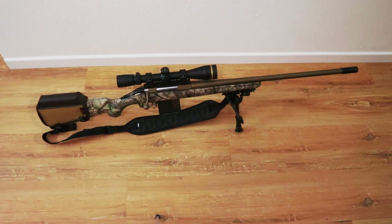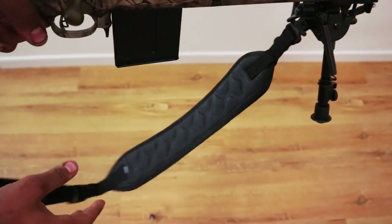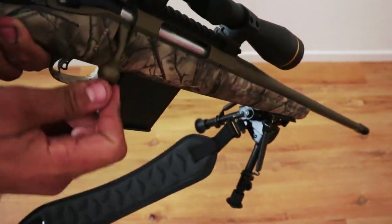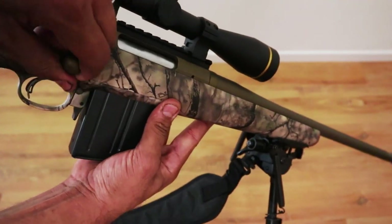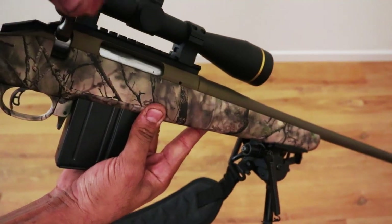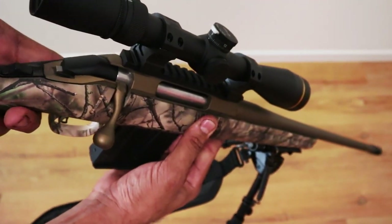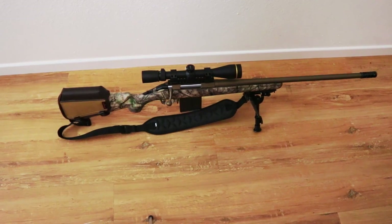I also bought a Ruger sling — just a cheap $20 Ruger sling. When hunting with it, the bolt is pretty smooth. The trigger is very smooth and easy to pull as well. I like the safety placement — even though I'm left-handed, it's very easy to activate.